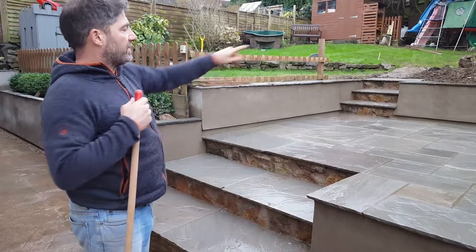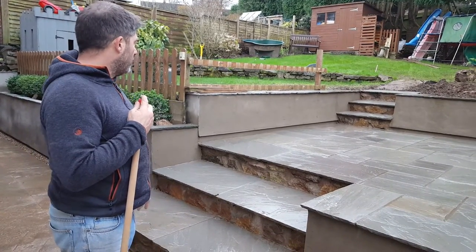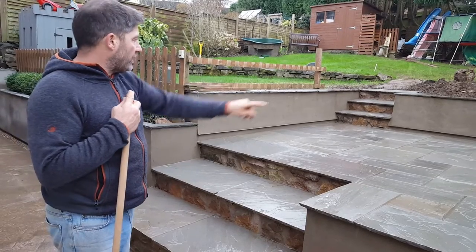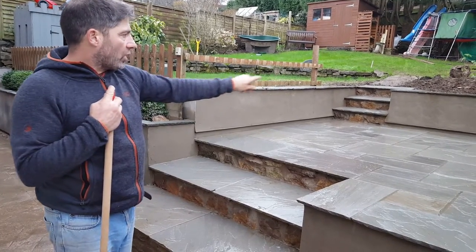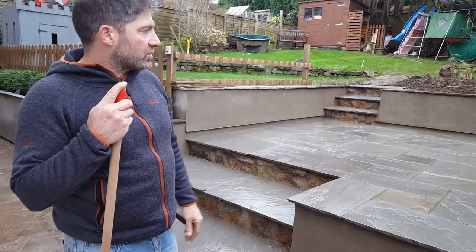We've closed that piece up a little bit because they're going to have a vegetable garden up there and they didn't want big steps going through. We've got a rendered finish on the wall, and as you can see we've put this drip bead going all the way around. Behind the drip bead at the base, you can see we've rendered it so it looks nice and smooth.